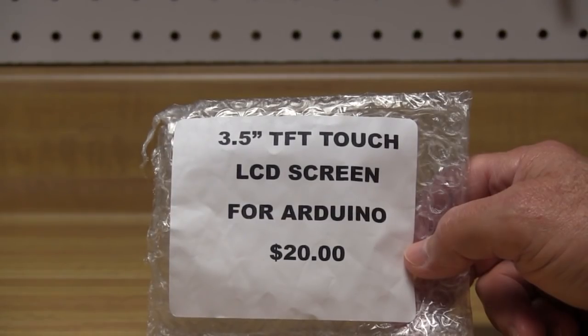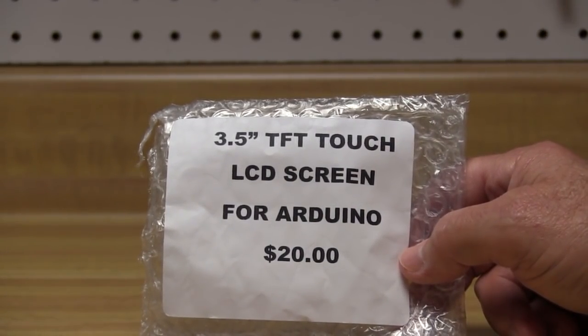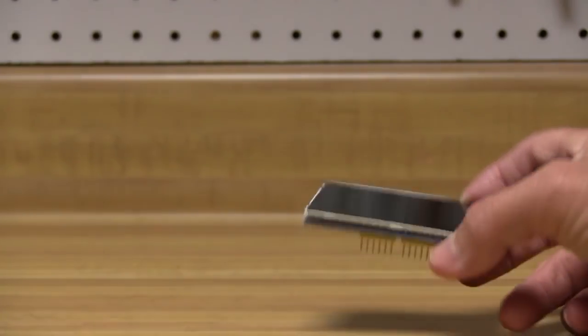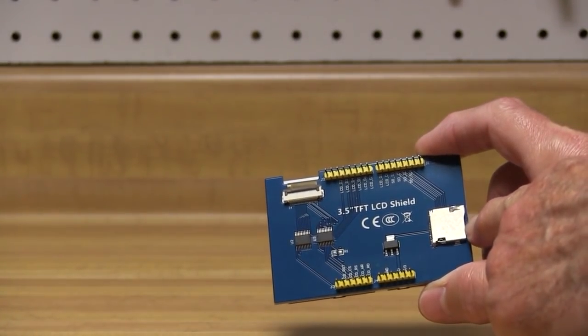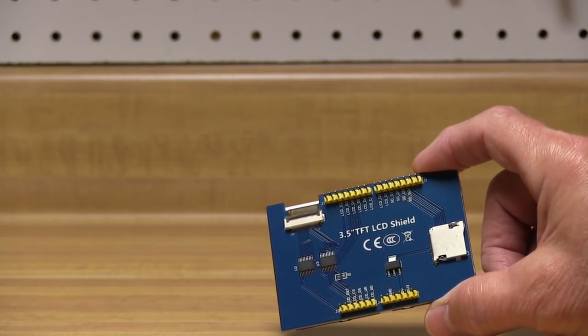I found this 3.5-inch TFT LCD screen for an Arduino. It claims to be a touchscreen — I bought it at Dayton Hamvention — however, upon further investigation, it's not a touchscreen at all, which isn't a big deal. It was $20, not a bad price for a graphics display that does RGB color. It's based on an ILI9481 display, and I found those available from banggood.com for only $10.73. On the rear there's a microSD card slot, which I don't need right now but could be handy. It takes a lot of I/O pins to operate — if you tried to use it with an Arduino Uno, you'd use up most all the available I/O pins.